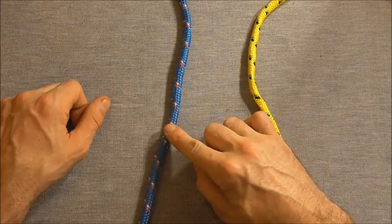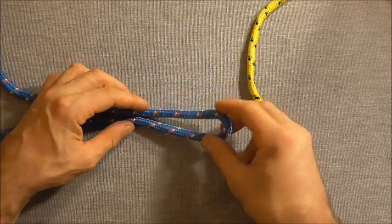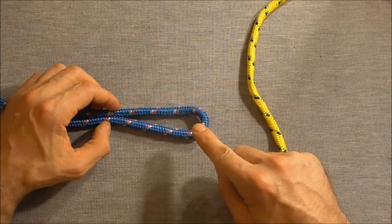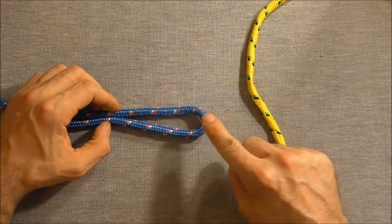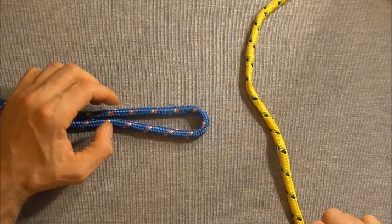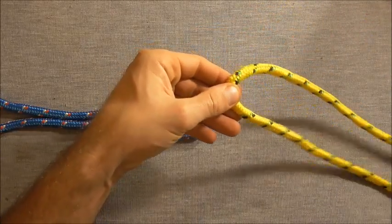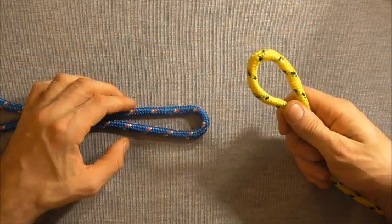To tie the mid-span sheet bend, first you want to take one of your ropes and just fold it over to form a bite. And if your two ropes are of different diameter, just use the larger one to form the initial bite, and then take your second rope and also form a bite by folding it over.